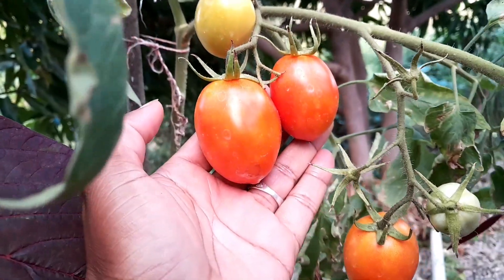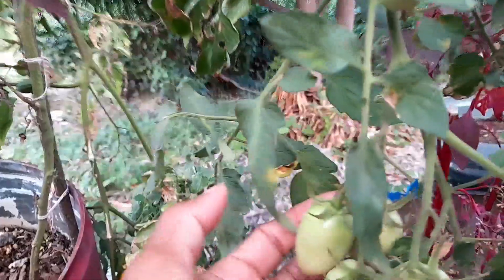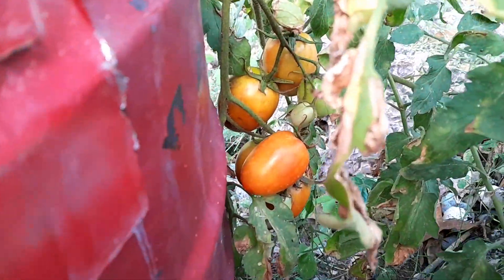Hi my friends, welcome to my channel, welcome to Farming on the Rocks. How are you doing? I'm going to do a little bit of transplanting, so as always I'm going to share that with you.